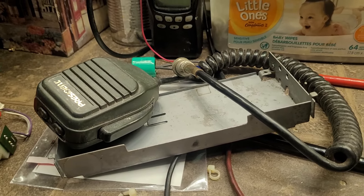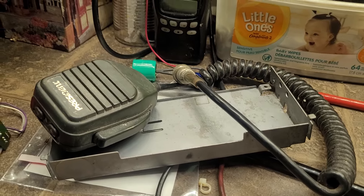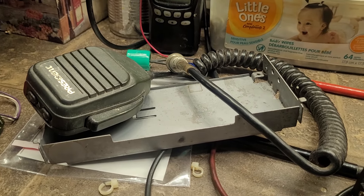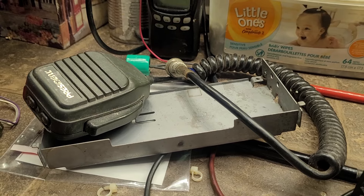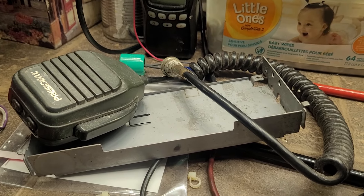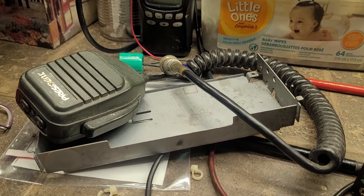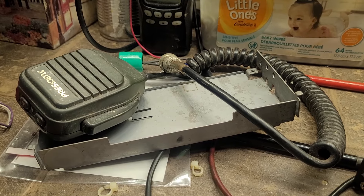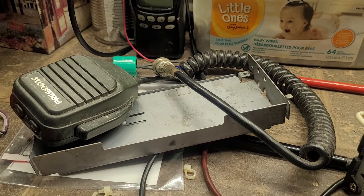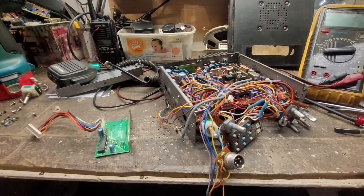What I'm about to show you — this is the worst shape I've ever seen. In a million years I've never seen a poor old HR 2510 like this. Apparently the radio was used on a boat — I'm not sure if it was in a salt water or fresh water environment — but the HR 2510 and water don't mix at all.